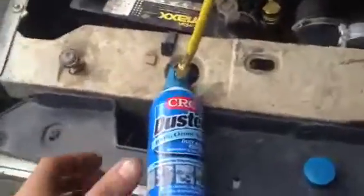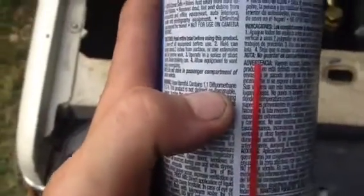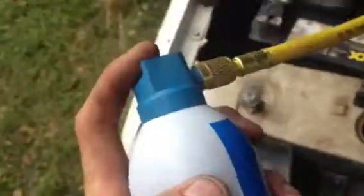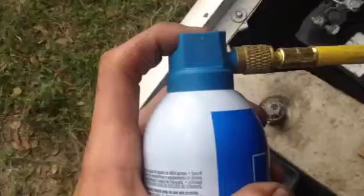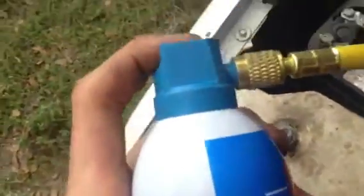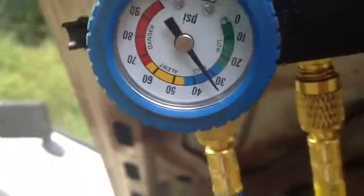Alright guys, we are charging my system with difluoroethane with the easy can or easy chill, whatever it is — pop the top off there, slap this guy on there, and we are filling up our system. The cold side is 10 degrees — 10 degrees too high.